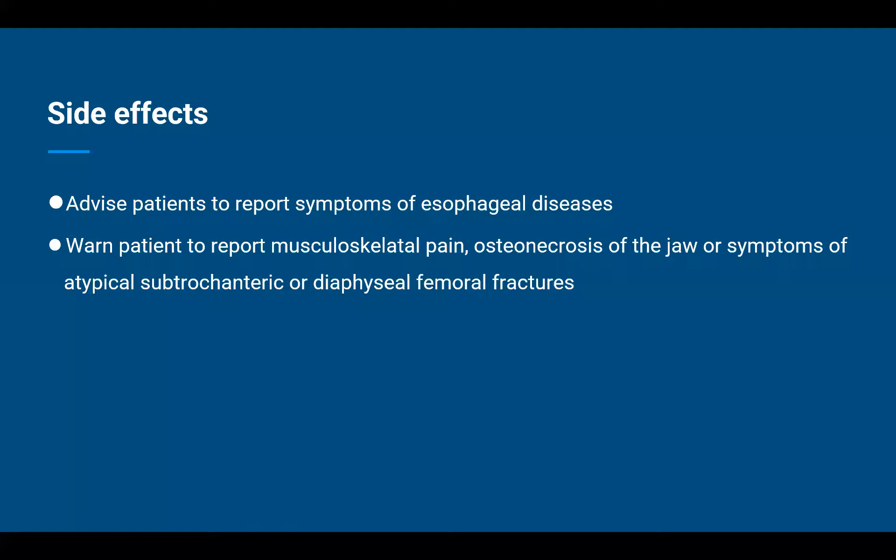The second point is warning the patient to report musculoskeletal pain, osteonecrosis of the jaw, or symptoms of atypical subtrochanteric or diaphyseal femoral fractures. Osteonecrosis of the jaw is characterized by necrotic exposed bone. Early symptoms to watch out for include: pain or swelling in the mouth, numbness or feeling of heaviness in the jaw, discharge of pus, poor healing or infection of gums, loosening of teeth, or any exposed bone in the mouth. These should be immediately reported to their treating physician.